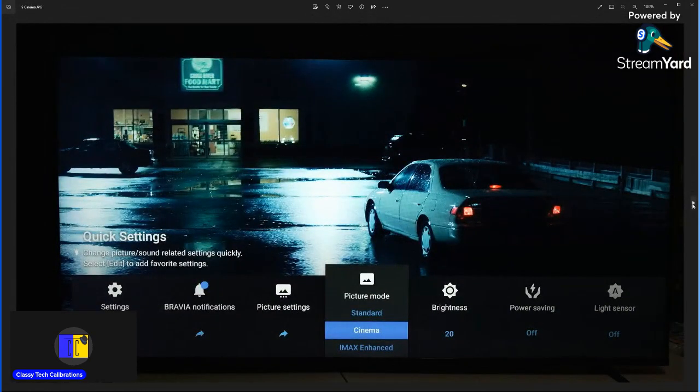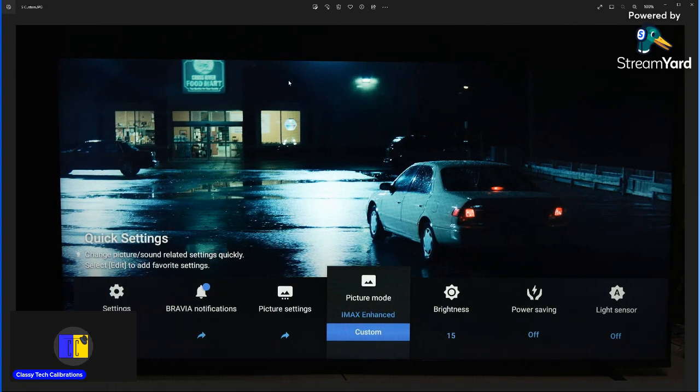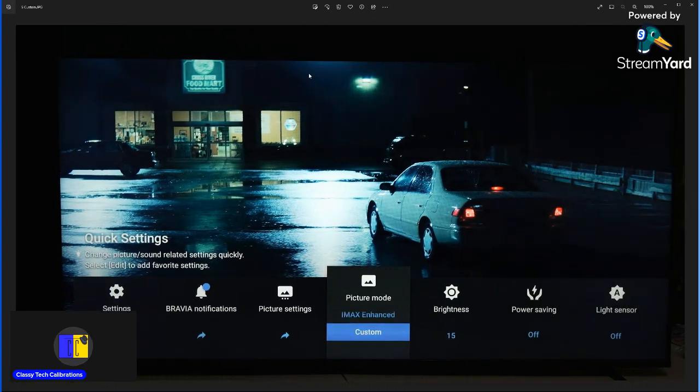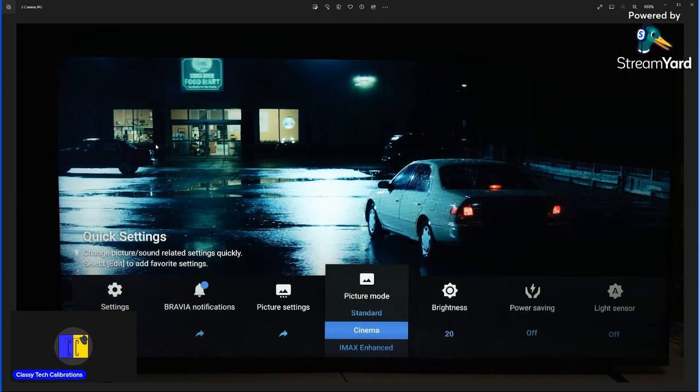Here is cinema set up to mitigate as much blooming as possible, versus custom set up accurately. On custom you can see a lot of blooming up at the top, but more detail. When I switch to cinema, it's much darker with some crushing and lost detail; however, the blooming is much less. In the dark area on custom, the blooming is too much — it's blowing out down into the frame and over-brightening on the side. Switching back to cinema does help get rid of that.